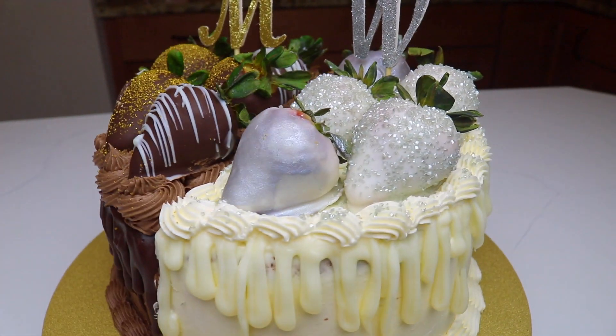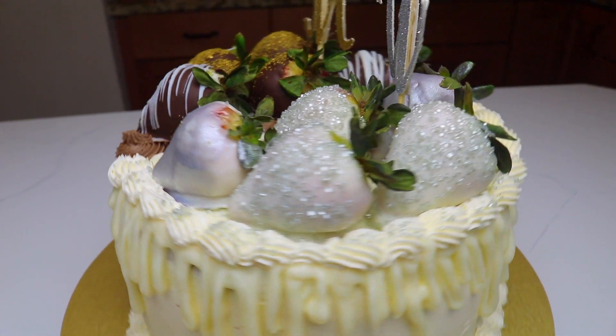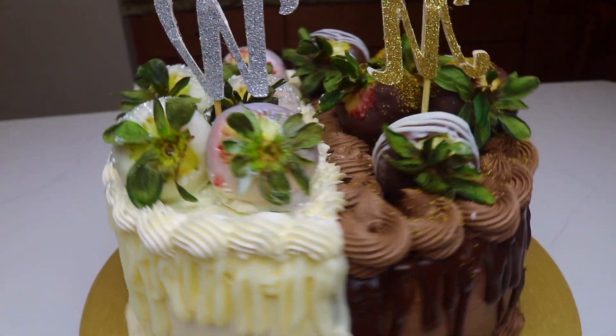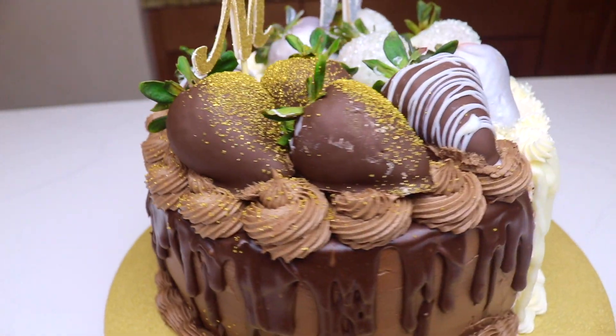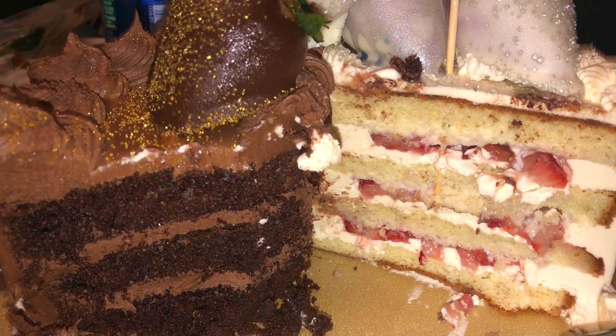As soon as we sang happy birthday, we cut the cake open and I forgot to record. But here is a picture of what the cake looked like cut. I'll see you in the next video, bye!